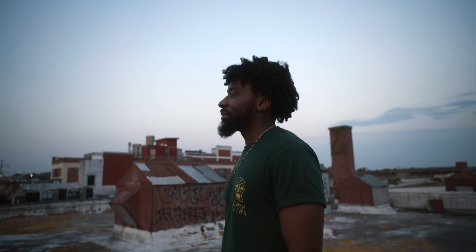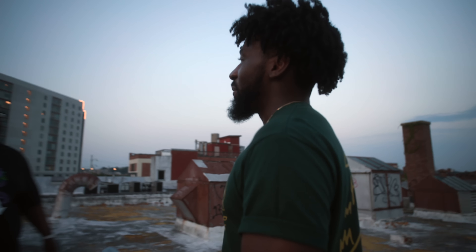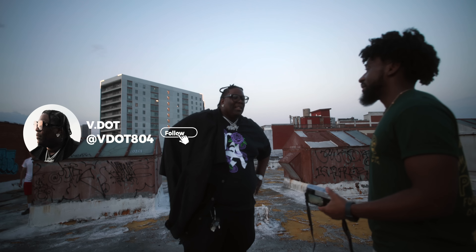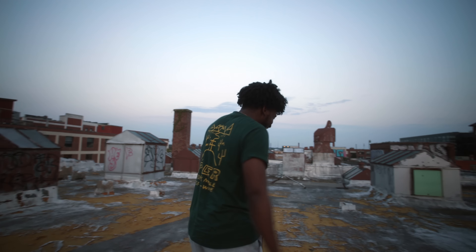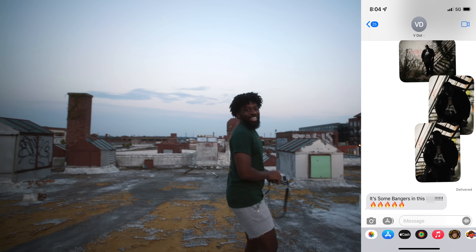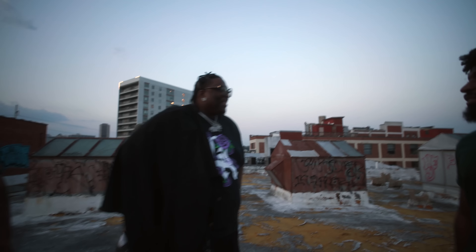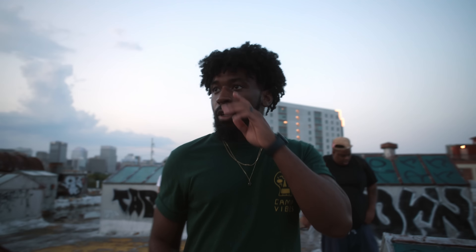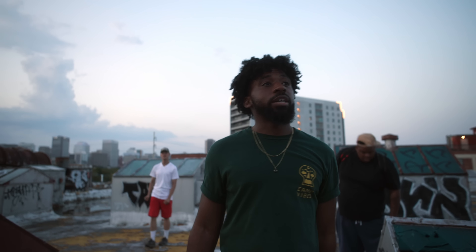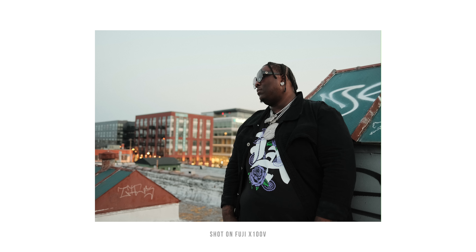Let me ask you a question — how do you feel about me using this small camera? He said it looks like it ain't for real, for real. I think this angle right here looks fire. I feel like a shot of you leaning up on this — I think this angle looks dope.